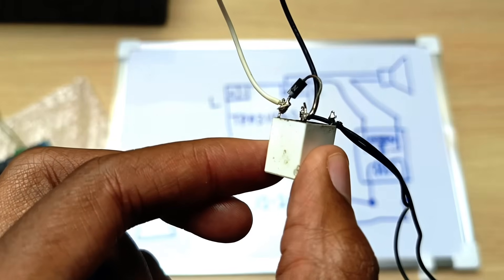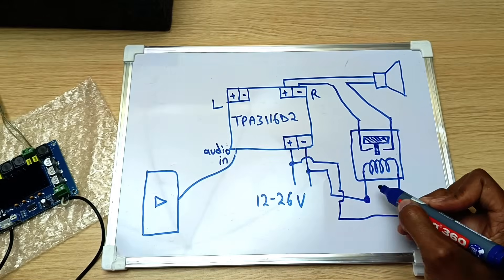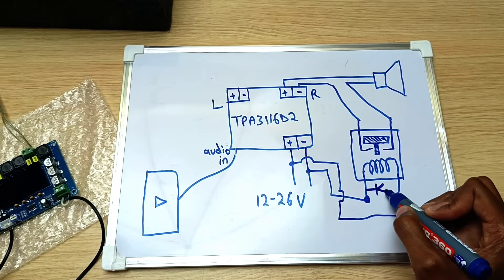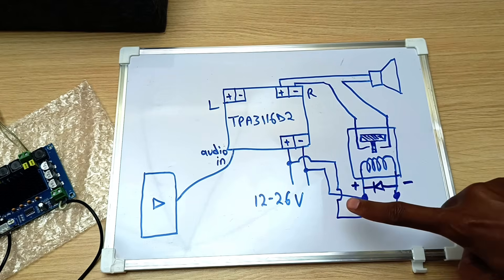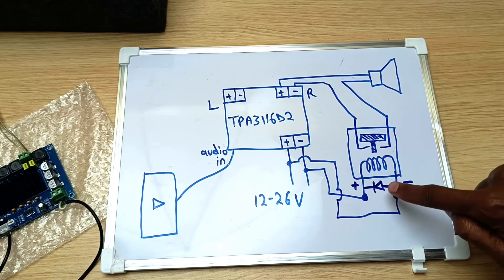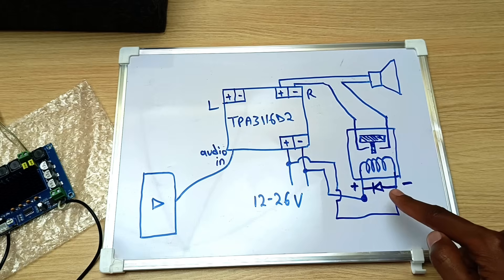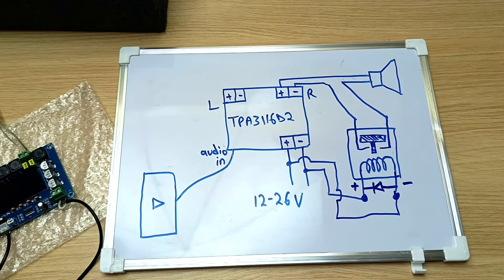You will notice that I have a diode here — this is called a freewheeling diode. It's usually placed across the terminals of the coil in an opposite manner, because when it de-energizes it induces current in an opposite direction. So it just loops it around, and I've done this to protect the amplifier from negative voltages when the coil de-energizes.